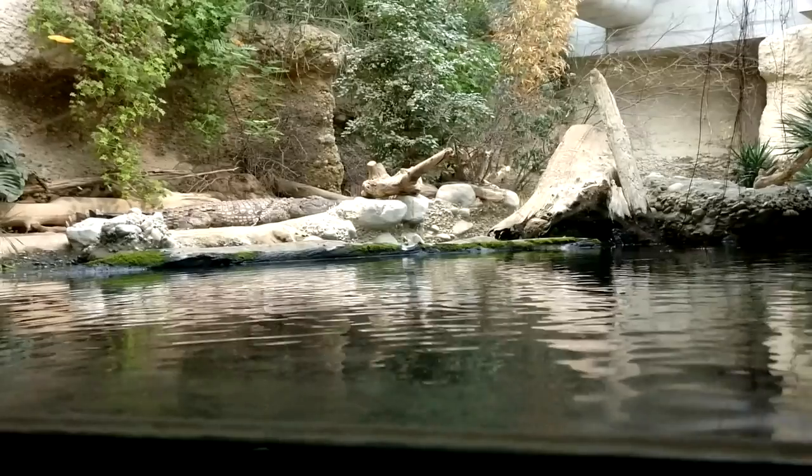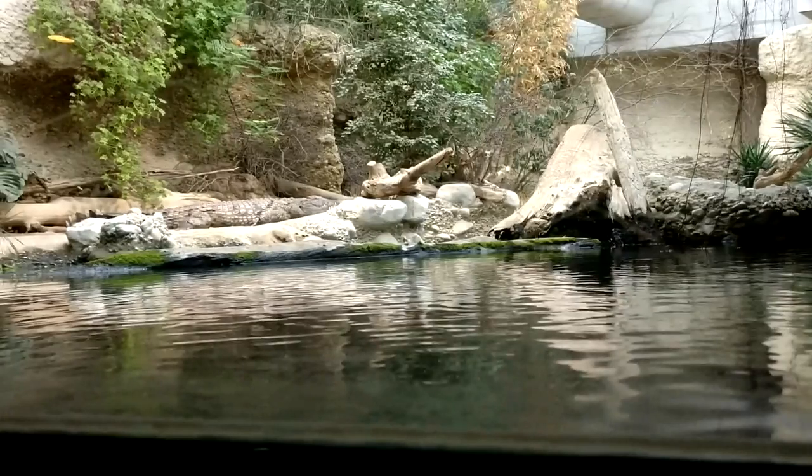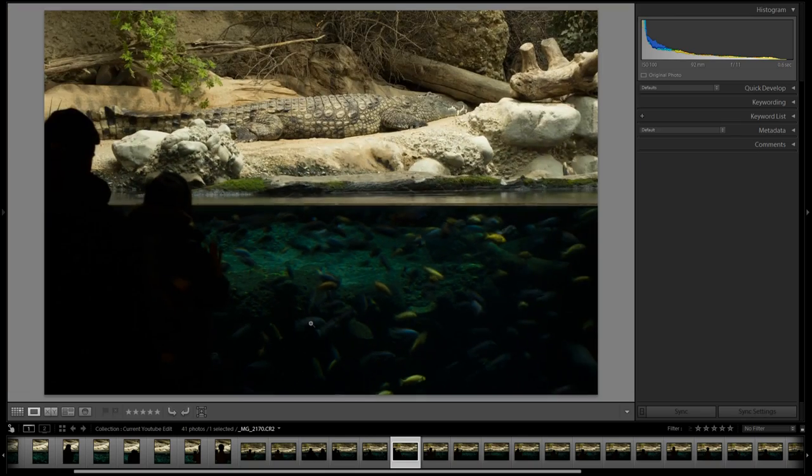Comparing this wide-angle video, you can see there's just so much stuff everywhere — way too much and it doesn't really focus on the crocodile. You can't even see it that well. And in comparison to the Lightroom picture, it is really just the bare essentials: the crocodile, the fish, the people — and not a lot of distractions.